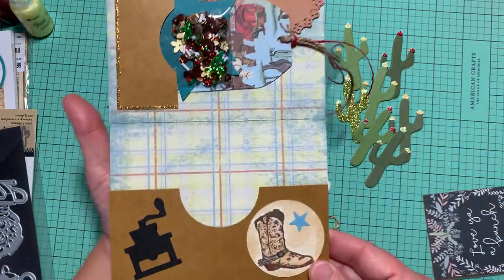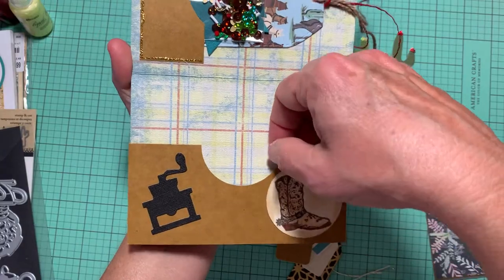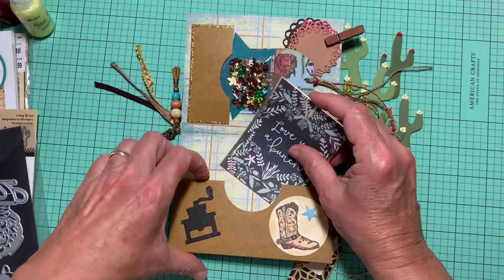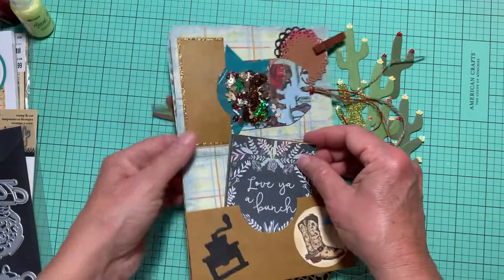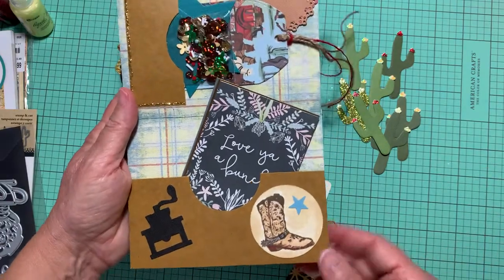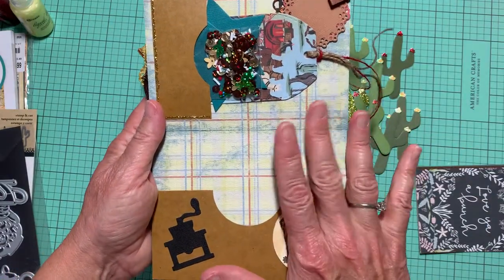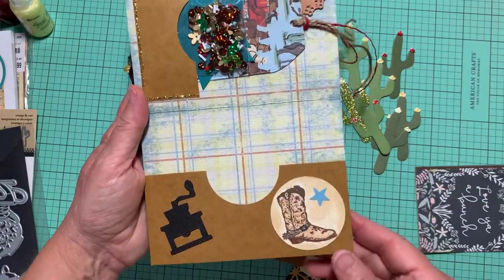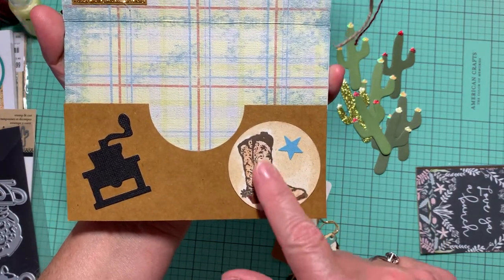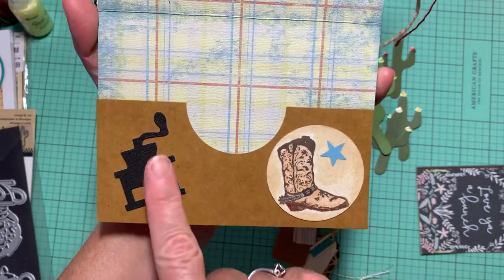Down here is a pocket so you can put pictures in there or whatever else you like. You can't use four by six pictures because this measures about five and a half by four and a quarter.